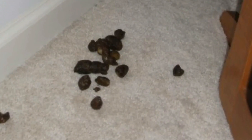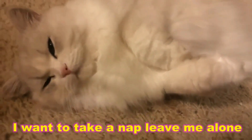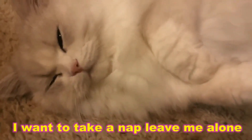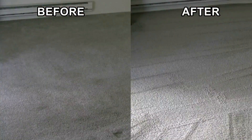Something smells really bad. Oh my god! Sushi! Not again!